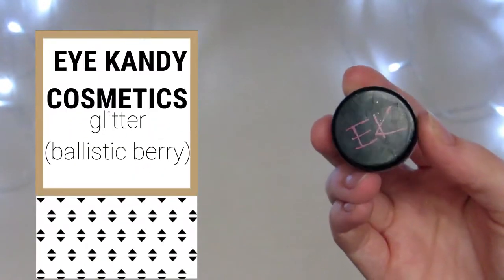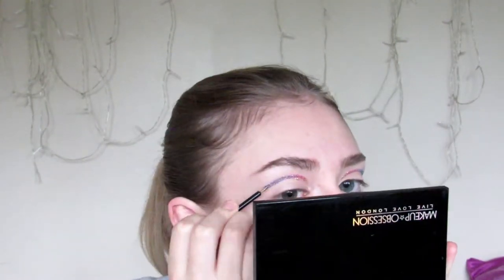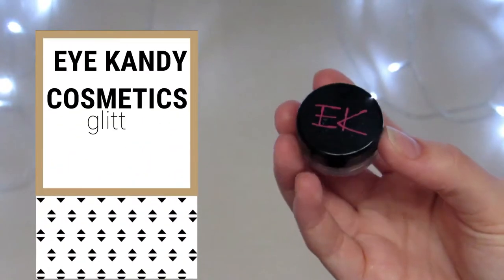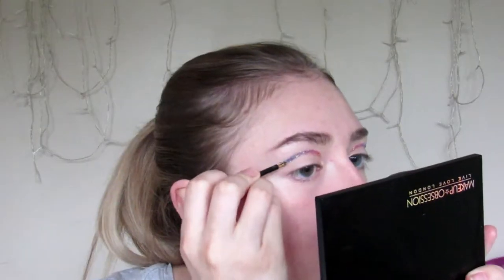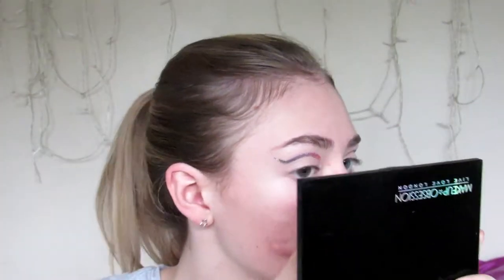The next one is Ballistic Barry! And the final color is Fizzle Stick — this is the green. And then you've just got to wait for that to dry.